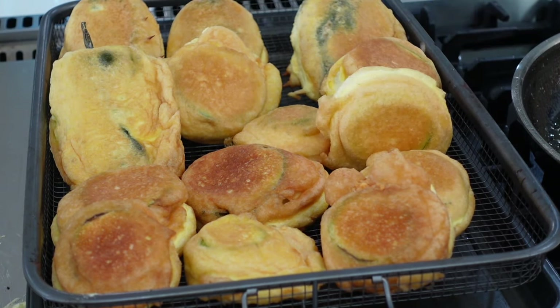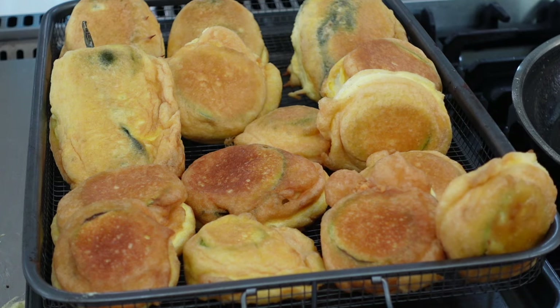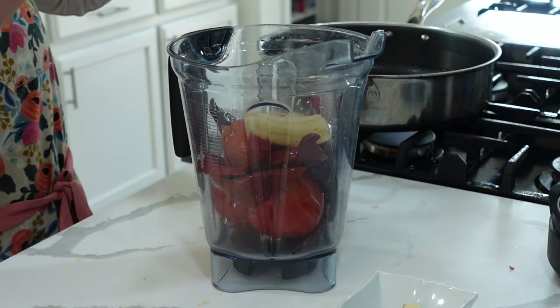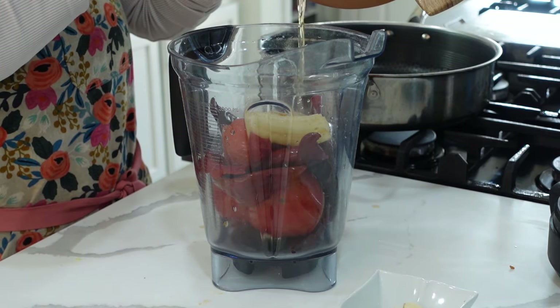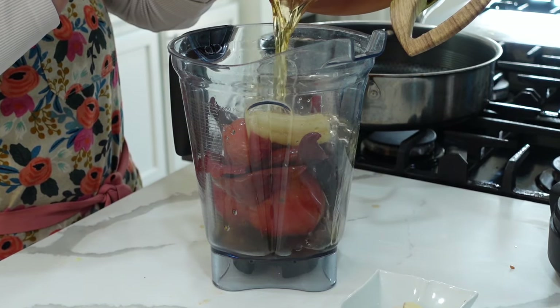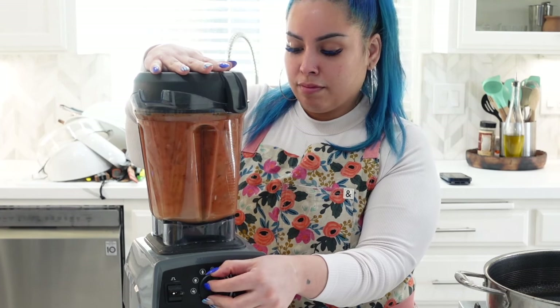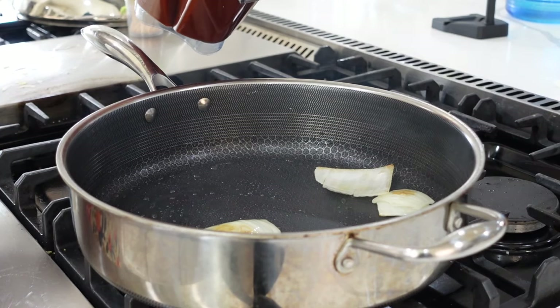Once you have finished frying all your calabazas, you're going to make a sauce that's going to go with them. I had previously boiled three tomatoes, two chile guajillos, and a quarter piece of onion. After 10 minutes of boiling, I put them into my blender along with three garlic cloves, half a tablespoon of cumin and oregano, chicken bouillon, and salt and pepper to taste, and we blend. Then we're going to fry up the sauce.